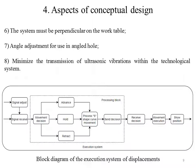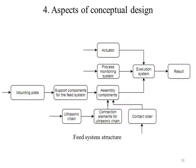Based on the functions detailed above, the block diagram of the execution system of this displacement is constructed. As shown in the figure below, it all starts with receiving a signal that enters the processing block, where a movement decision is made. It either advances, holds, or retracts the electrode using an S-curved movement. Afterwards, the decision exits the processing block and gets executed. Then another signal is sent to the command system to show the position, which feeds into the original signal and the process begins again. The FIT system structure is composed of an actuator, a processing monitoring system, the execution system, and a number of assembly components that satisfy the previously presented functions.